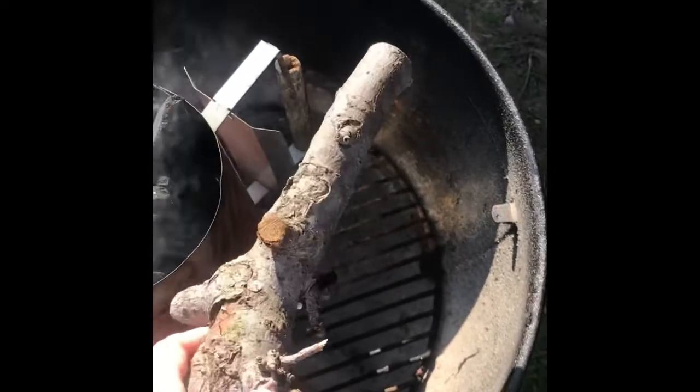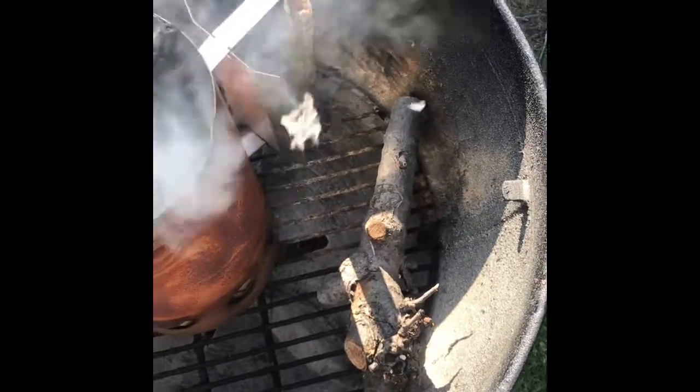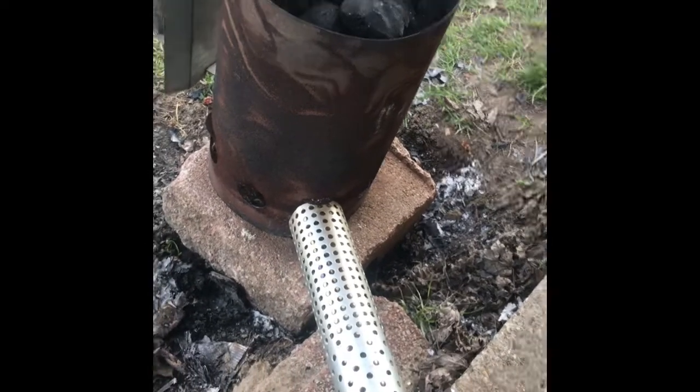Smoke rolling out there. I'll use a piece of this apple tree, throw that on top, give her some smoke running. Out of starters, but this will work.